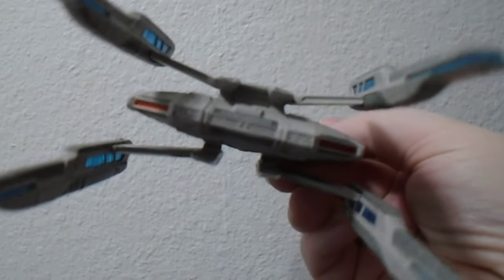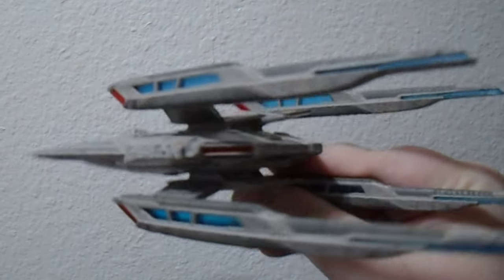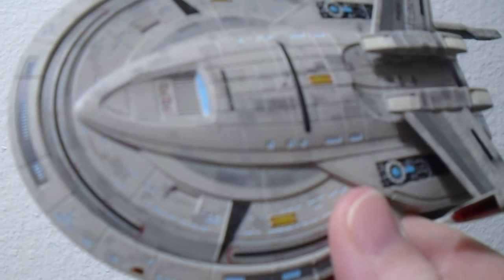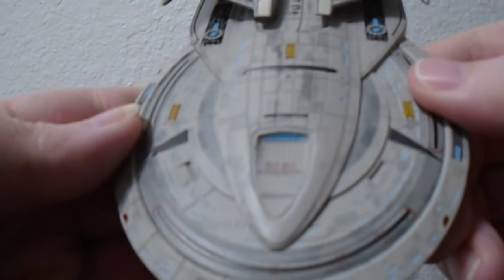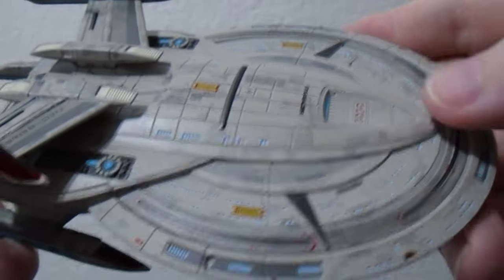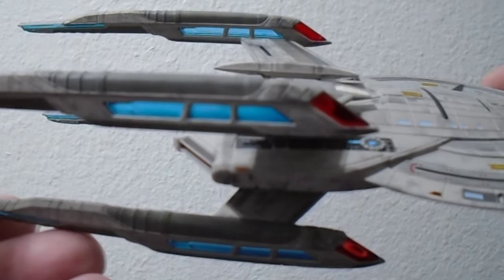I got this last month in November, but they released the Titan in November as well. The reason I was able to get this is because I joined the collection and became a subscriber fairly late. They gave you the option of getting the Titan first or the Stargazer. Since I already had a 1/400 scale model of the Titan and wasn't happy with it, I decided to get the Stargazer first instead.